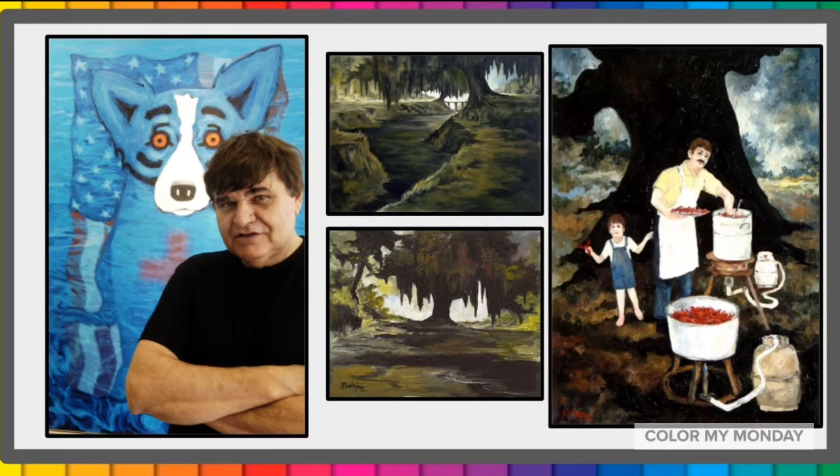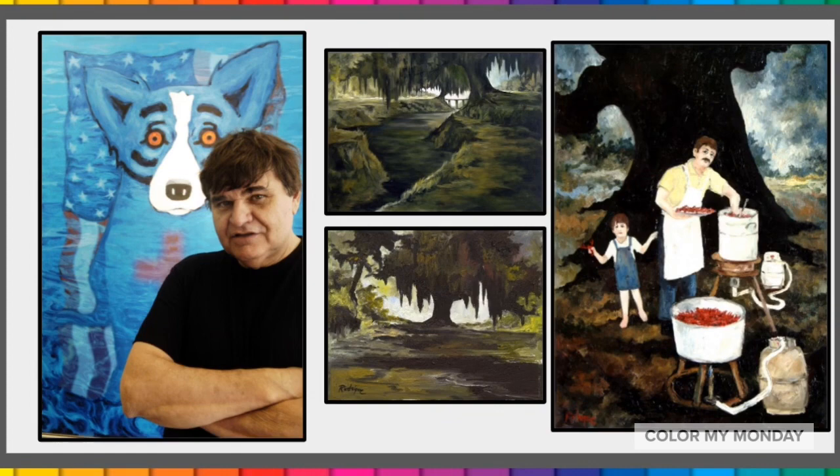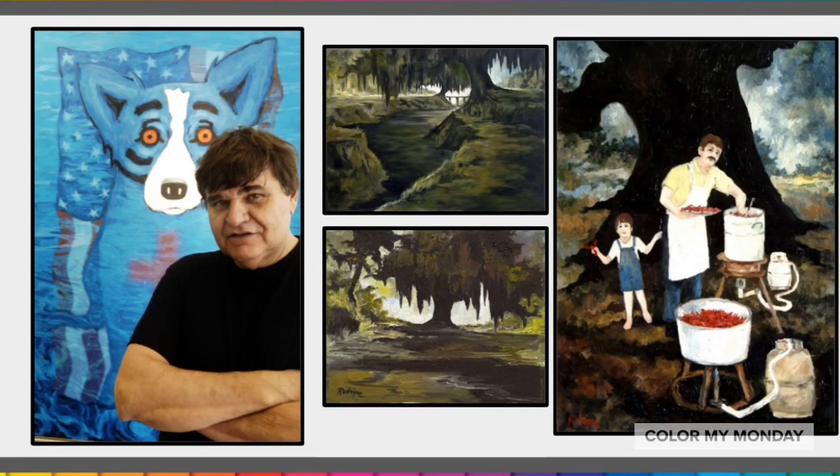This is George Rodrigue. He was born and raised in Cajun country, Louisiana. His early work portrayed his heritage including its land, people, traditions, and mythology.